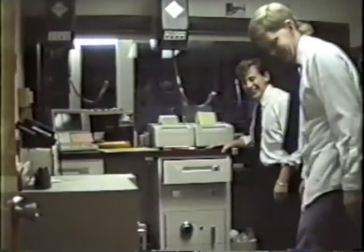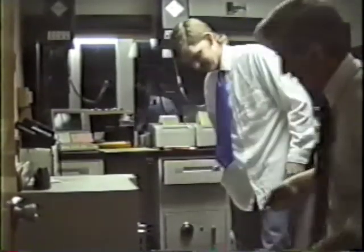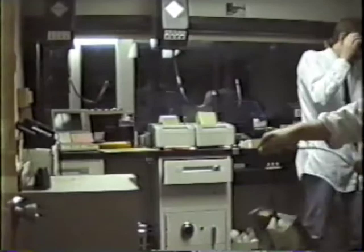One more. Here you go, here you go. Yeehaw! I don't know if I can see my camera. What's going on? Oh, there we go. Strap roll, strap roll.